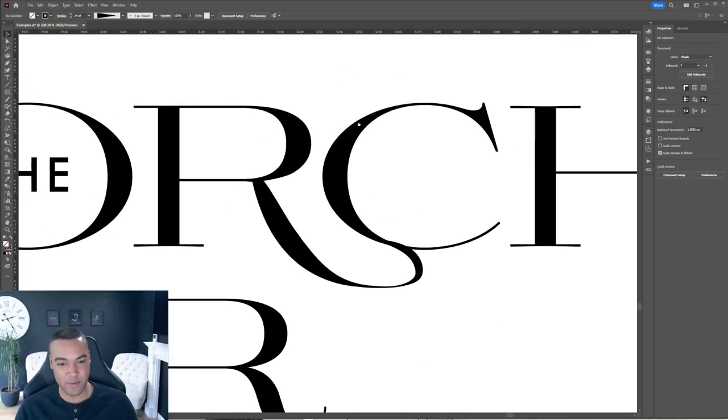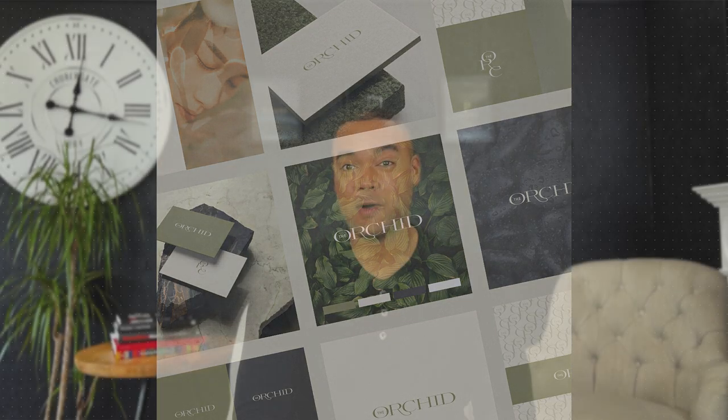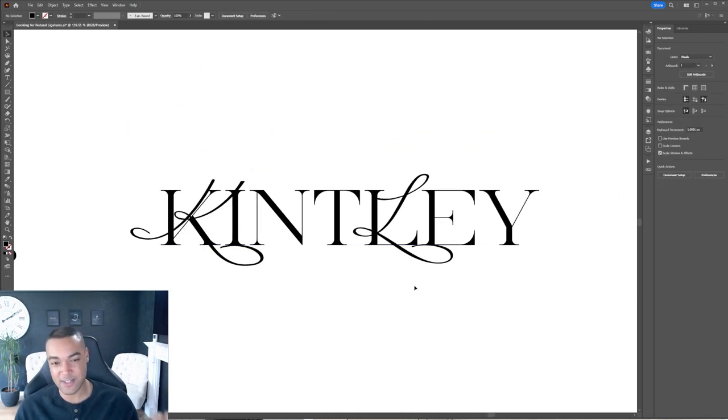...adding unnecessary elements or spoiling the simplicity and the balance? A method I've used many times and actually fallen in love with is adding ligatures and swashes to serif typefaces, so it means you get to stand...